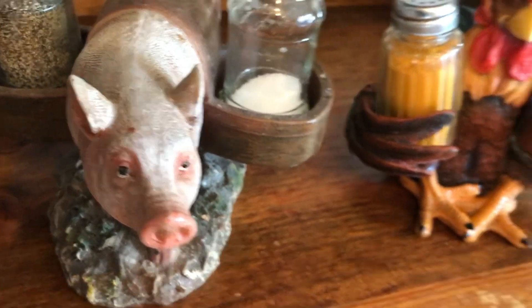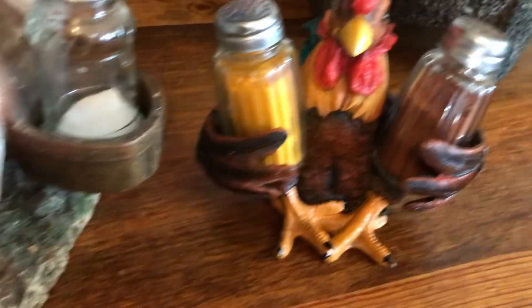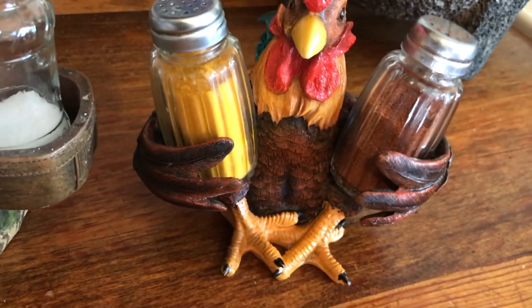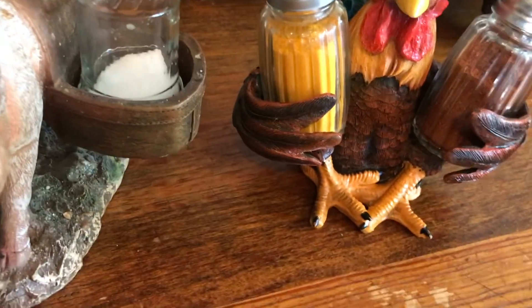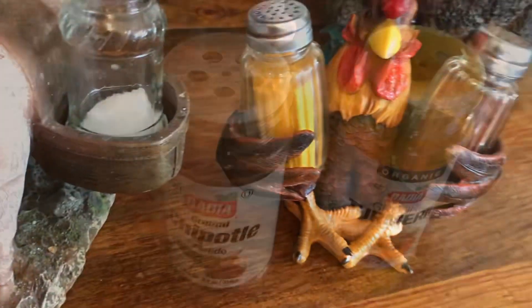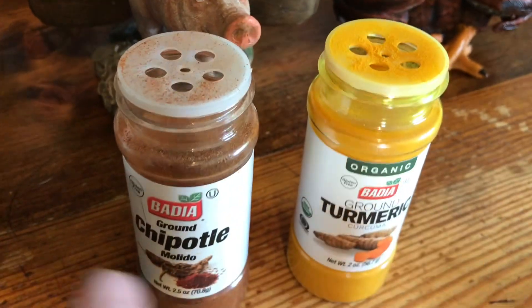And then a friend of mine gave me this little pig — I used to raise pigs. He looks so real! I now use him for a salt and pepper shaker, so the rooster just kind of sat there. You guys may have the same issue — I don't need two salt and pepper shakers in my kitchen.